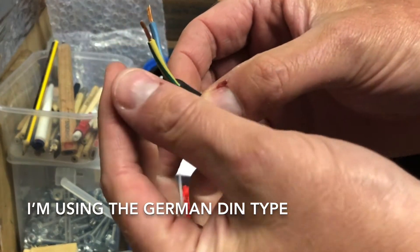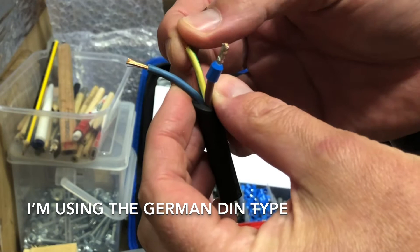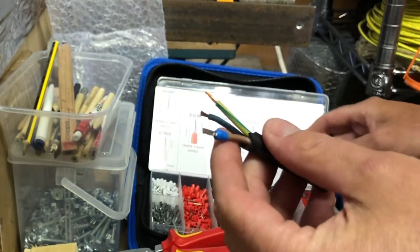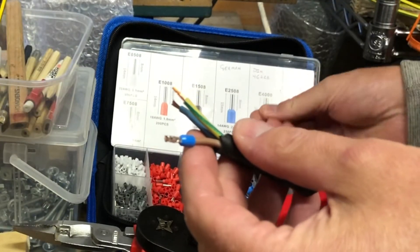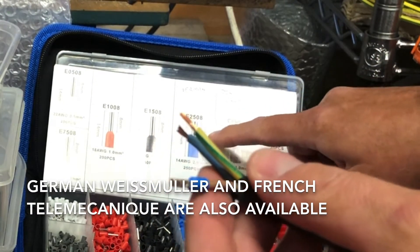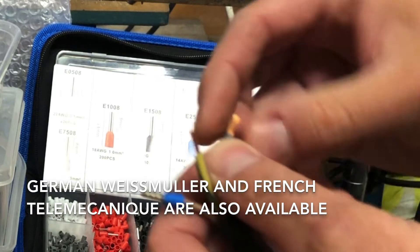The benefit is it leaves a more robust end rather than just having the flex open with bare conductors. I choose the right one — in this case the blue one. There's even a little guide on there telling you how much to strip back, which in this case says eight millimeters.